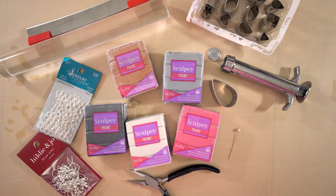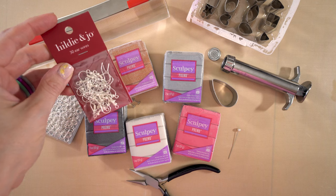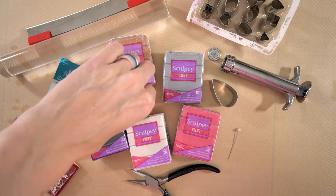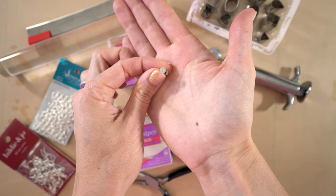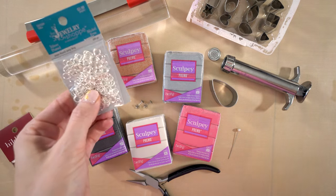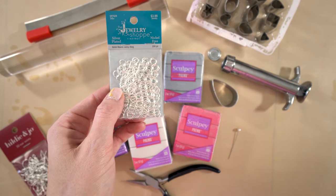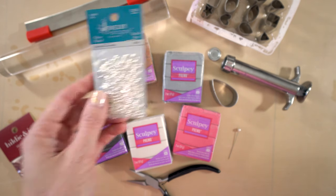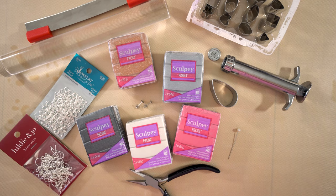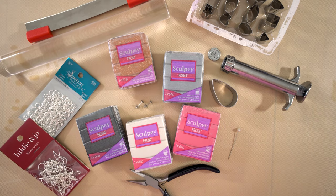Depending on how you want to make your earrings, you're going to need either these ear wires — you can pretty much get these anywhere — or you're going to need these little earring posts. And no matter what, you're going to need these jump rings. These are the six millimeter round jump rings, and these just kind of help attach your clay together and attach your earring wires.